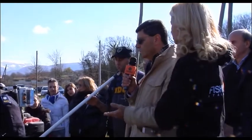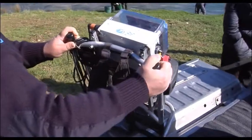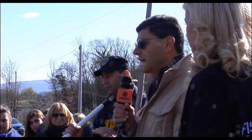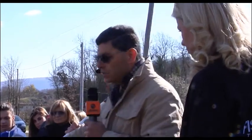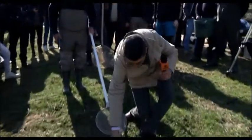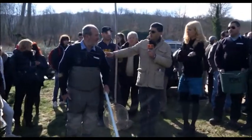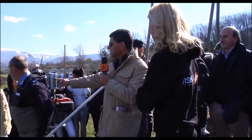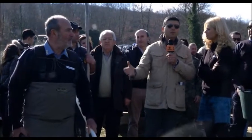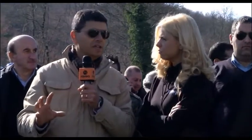Noi per catturare le trote in questo fiume usiamo un'attrezzatura che si chiama elettrostorditore, quella che vedete sulle spalle del nostro amico Giovanni. Si tratta di un gruppo elettrogeno che produce elettricità in base a un motore a benzina. Dalla benzina produciamo elettricità che arriva a questi due elettrodi: uno è quest'asta bianca lunga, l'altro è questa corda metallica rilasciata in acqua. Tra questi due elettrodi si forma un campo elettrico regolato da appositi regolatori che controllano intensità, tensione e frequenza. Giovanni ha una grossa esperienza su questi attrezzi e riesce a dosare la corrente tanto da stordire senza ferire i pesci.